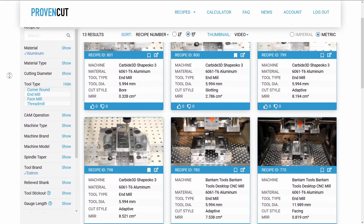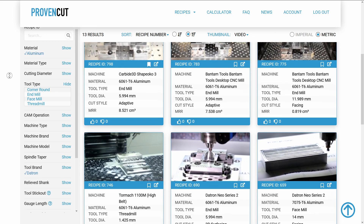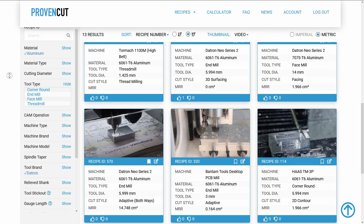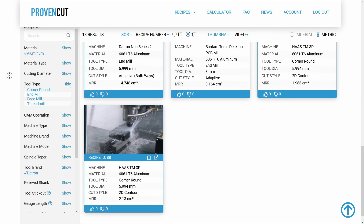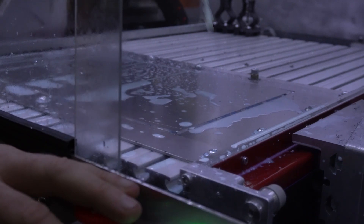When I found out John Saunders launched proven cut, I was quite interested because it could potentially save me a lot of time. With the high speed Datron Neo recipes and the benchtop machines Vince has been using, there was a lot of data to help me get started. The spindle on my machine runs at 40,000 RPM, so a lot of standard feeds and speeds recipes were not too helpful. By using proven cut, I was able to hit the ground running and achieve some great results with the first cuts using the single flute Datron end mills.